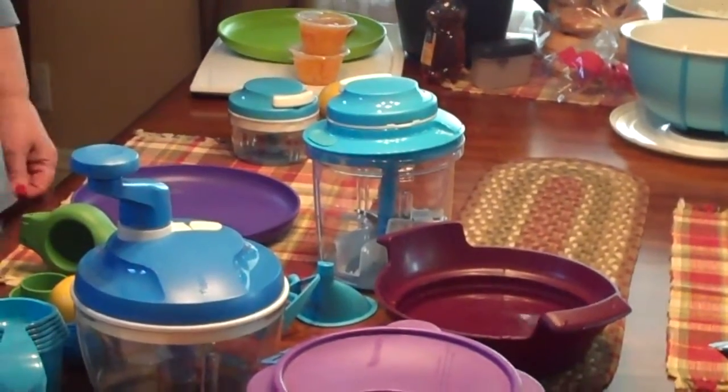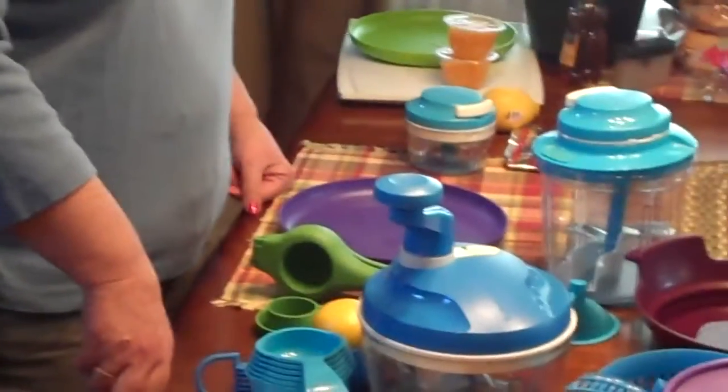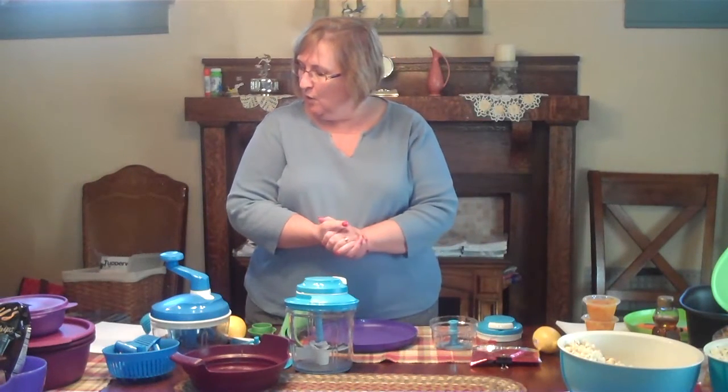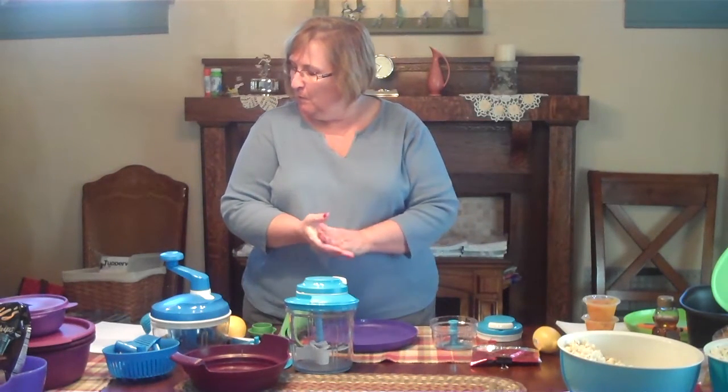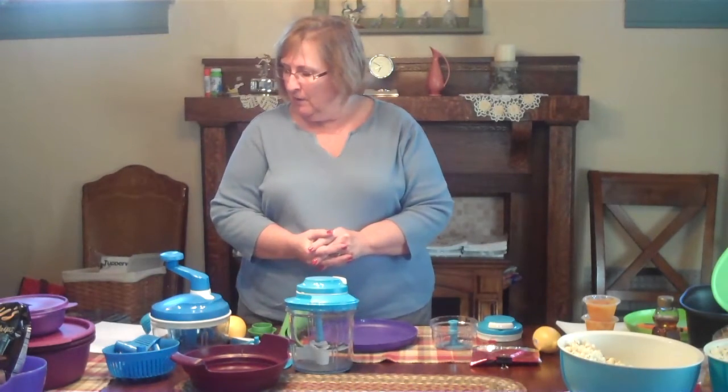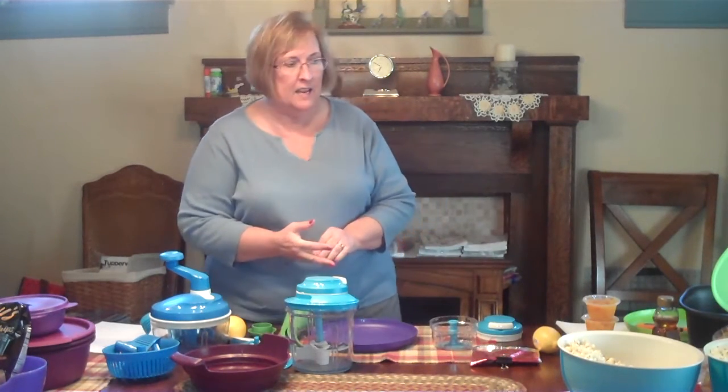What it takes is a half a pound of ground hamburger, this chipotle seasoning that we have in the book, salt and pepper, onions, and our little slider buns.